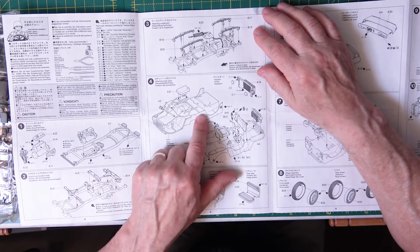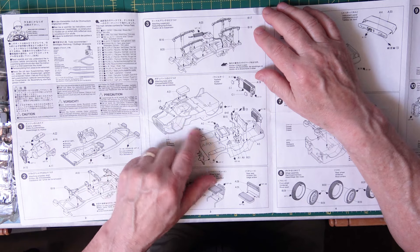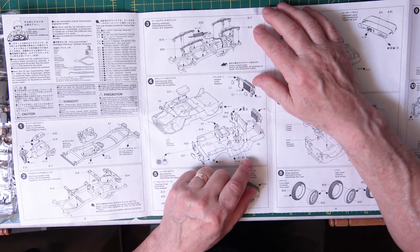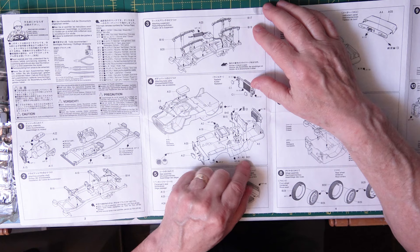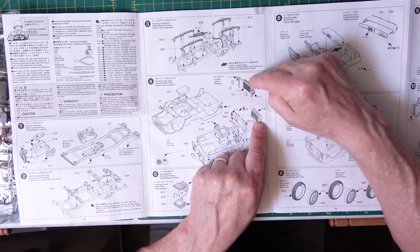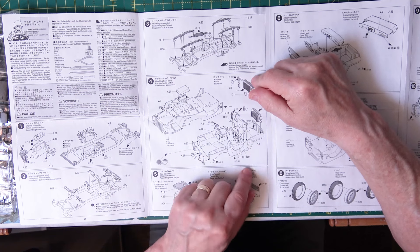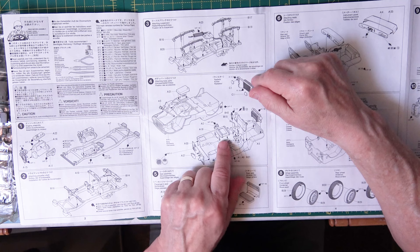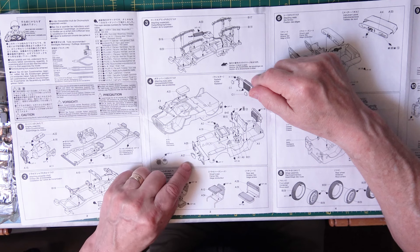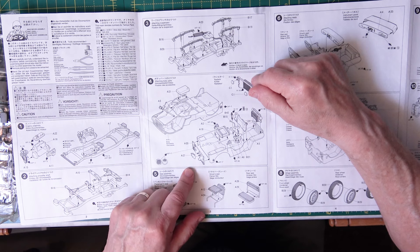Then you come to step four and you're building up the actual floor pan — which is upside down in this drawing — adding bits and pieces to it. Going over here you're doing the radiator and putting two headlights in. I'd put them in afterwards because you can get them in there after they've been painted with chrome silver. Then you're building up the firewall, the fuel tank going underneath, and then there's what looks like a tow bar bracket.